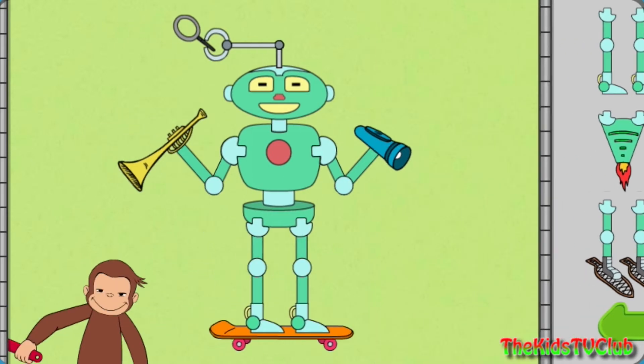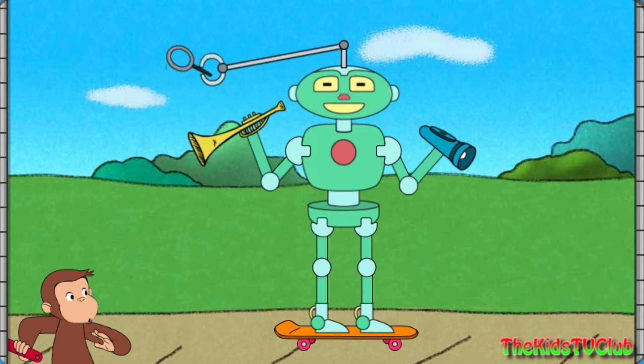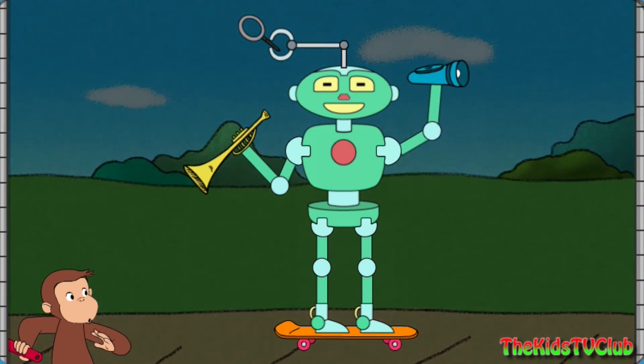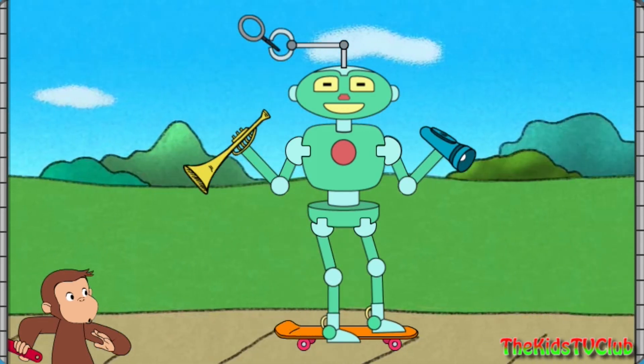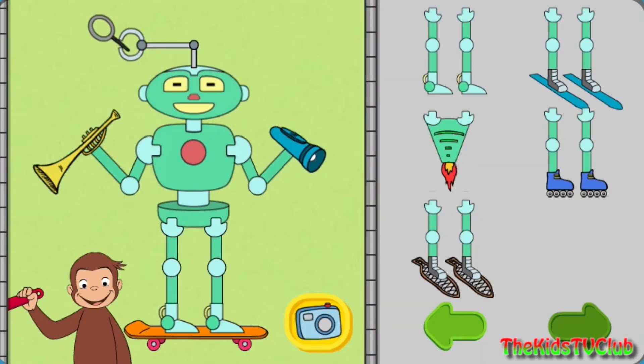That robot can make things look bigger, and play music, and help you see in the dark, and skateboard. Push the green button to start.